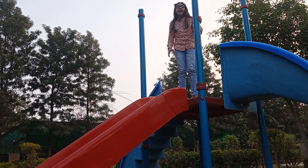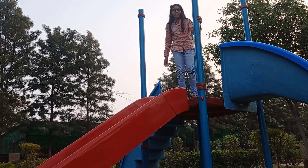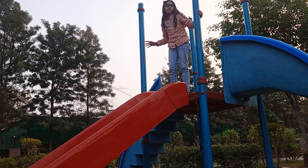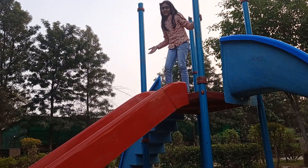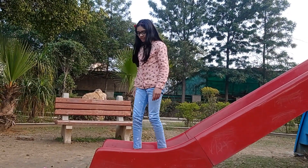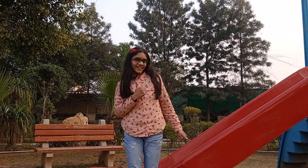If I jump from this height, I will fall and hurt myself. But if I use this simple machine, an inclined plane, I will land safely. And I enjoyed the slide too.